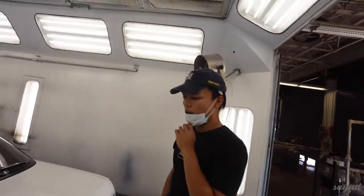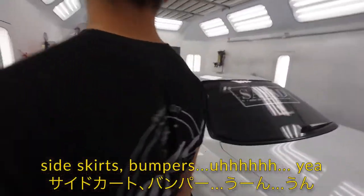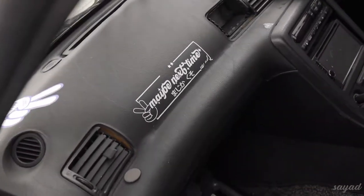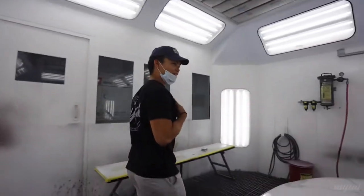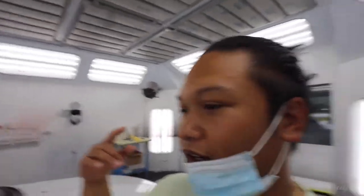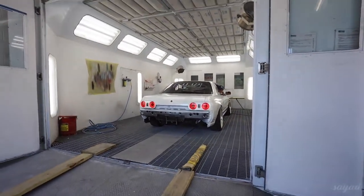Alright, what are we doing now? Pulling the car out and assembling it, putting the kit back on — side skirt, bumper. Yeah, we're gonna assemble the car now and pull it out of the booth.